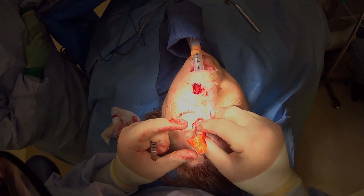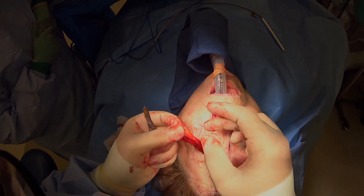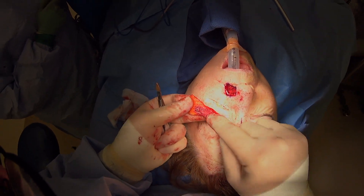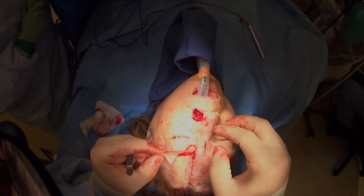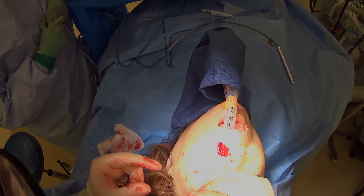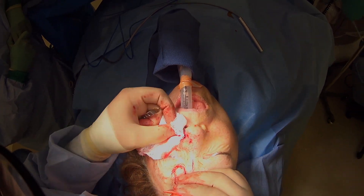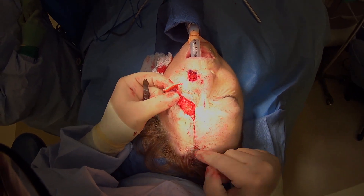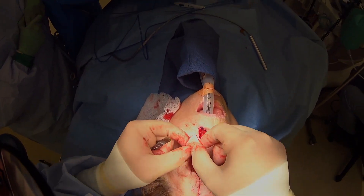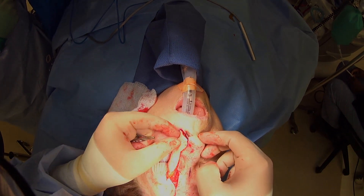Here we are — you can see our forehead flap has a good color to it. We've already done some thinning; you can see where she has the thicker frontalis muscle — we've thinned this about as much as we can, so it'll have a nice smooth even shape like the rest of the nose. We've made some right angles here so we can really inset this and it'll sit nicely with a good contour. The donor site is closed so that'll heal as a nice fine line. Now we're just going to do some fine trimming and start insetting it.